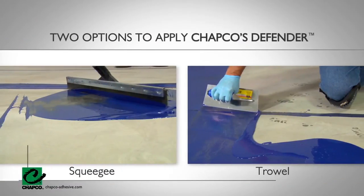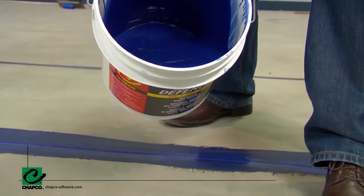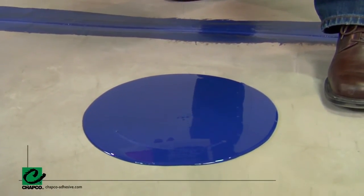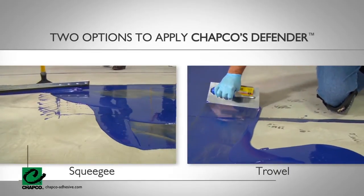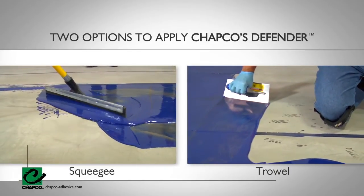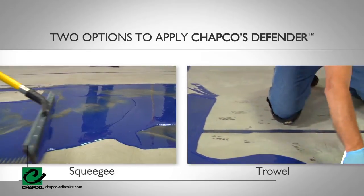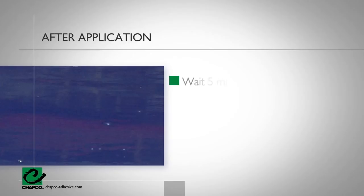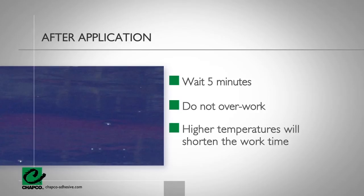There are two options to apply CHAPCO's Defender: option one is to squeegee and option two is to trowel. Immediately after mixing, pour the blended gallon container of CHAPCO's Defender onto the floor at a thickness no greater than 1/4 inch. Spread with a squeegee or 1/16th inch square notch trowel, allowing CHAPCO's Defender to saturate the surface — do not move too fast. After spreading, wait 5 minutes before backrolling to minimize surface bubbles. Do not overwork. Higher temperatures will shorten the work time.